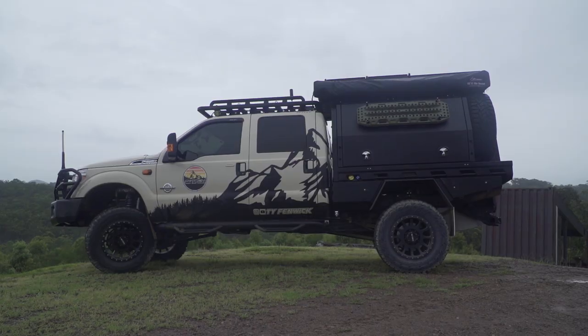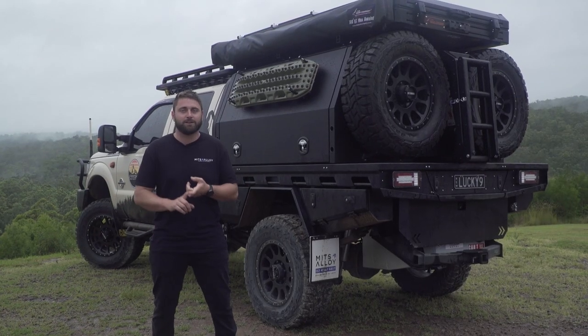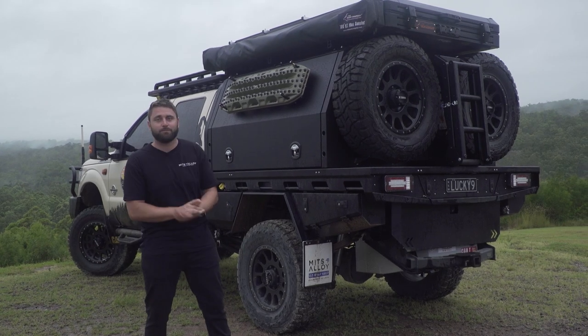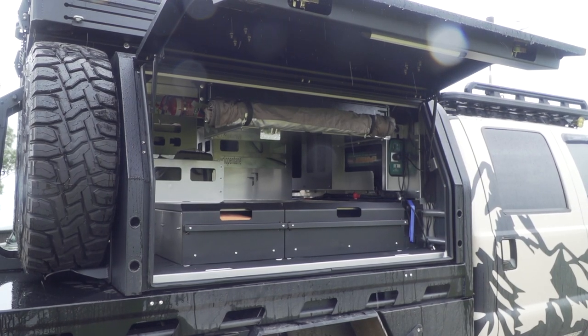This would make the perfect overlanding rig. It has a really long wheelbase, plenty of power and it is great for towing. You can put a big slide-on camper on the back or fit it with one of our Mitz Alloy tray and canopies and a rooftop tent.